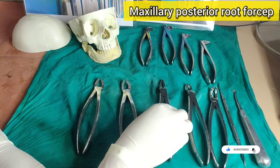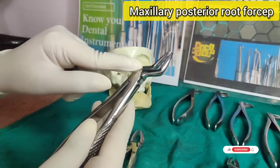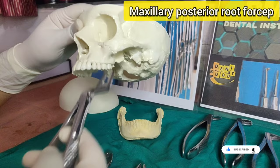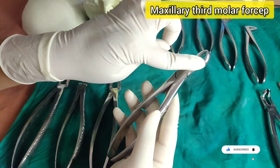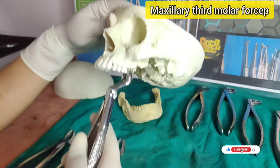Now we have maxillary root forceps, which include anterior root and posterior root forceps. The posterior root forceps has a curvature just like the premolar forceps toward the operator, and it is used to extract root stumps — not the crown — of molars and premolars. For the maxillary third molar forceps, the handles are extra long because the third molar is the posteriormost tooth, and the beaks are angulated when viewed from the side. The direction of force is the same as for maxillary first and second molars.